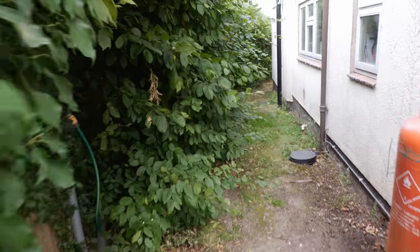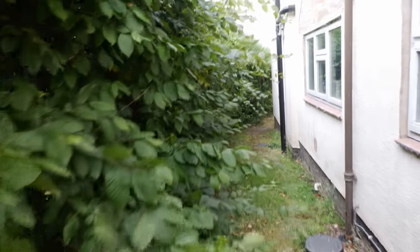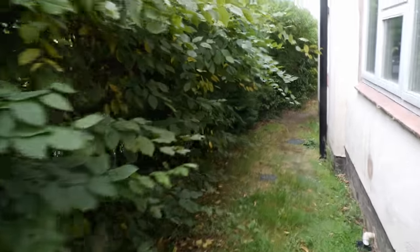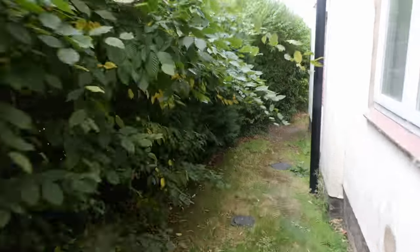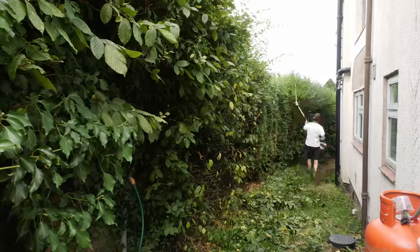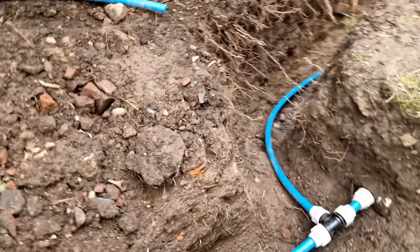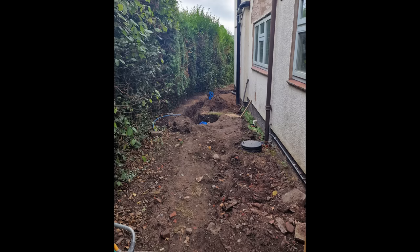I've been wanting to turn this muddy overgrown weed-strewn path into a tidier space for some time. Although there were lots of important jobs waiting around the house with winter coming, I thought I'd get on with this now, particularly as I'd only recently finished digging up much of the path to connect an MDPE water pipe to the mains.